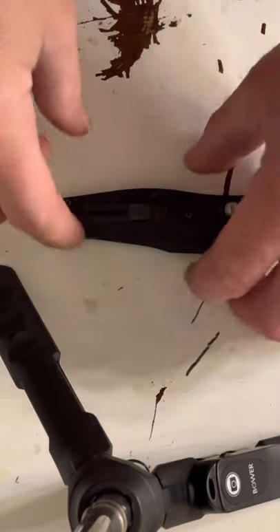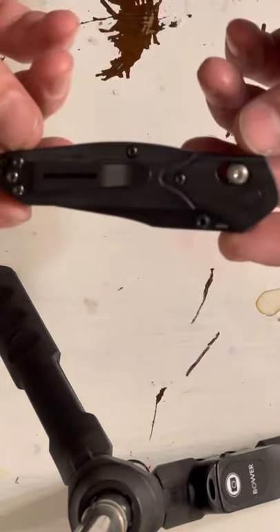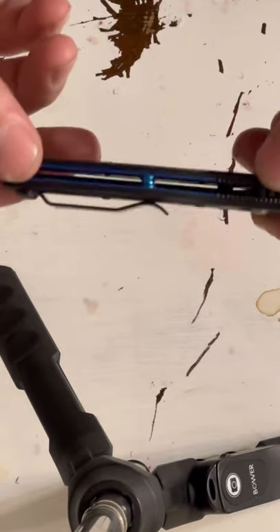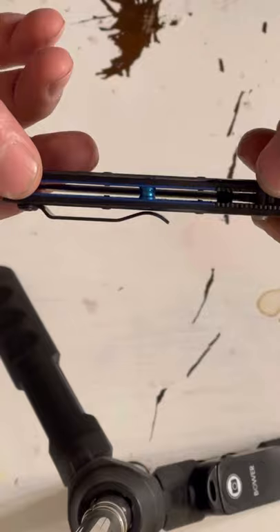Hey guys, it's Appalachian Gumbin here. I got y'all a video to do here today. We're going to change the pocket clip on this Benchmade 945.